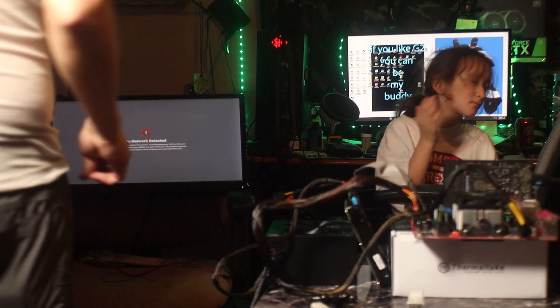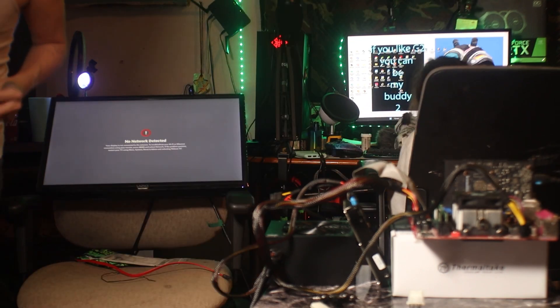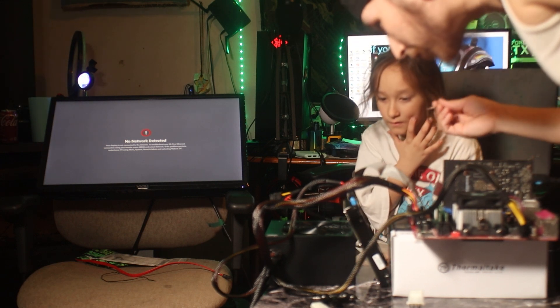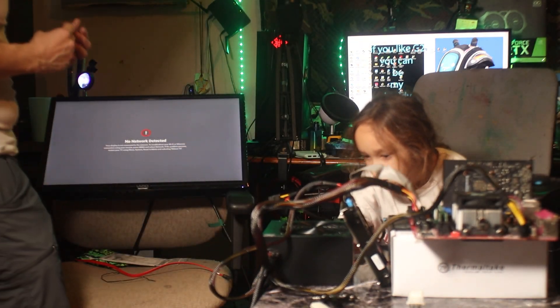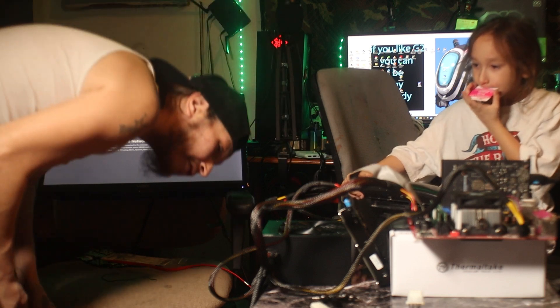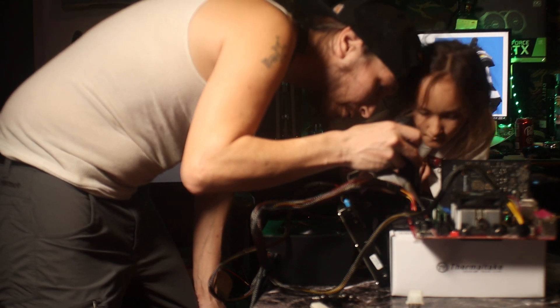I'm going to assemble all these parts and then get back to you for our first freaking test boot. You want to do the honors? Click that button. All right, now I got an actual screwdriver. Hit the switch — now we just short these on the thing. The switch is on, buddy.